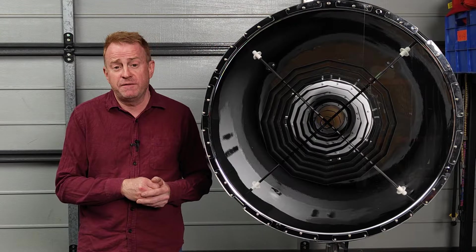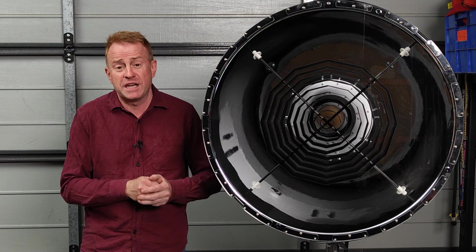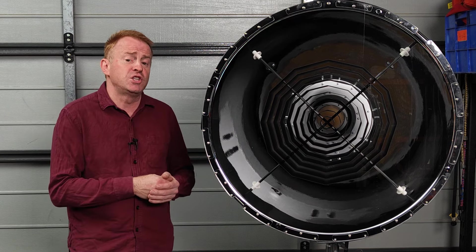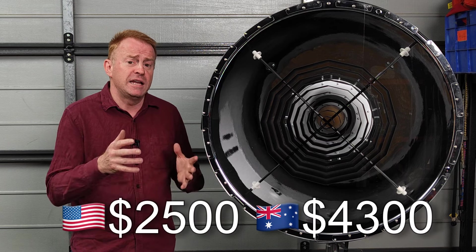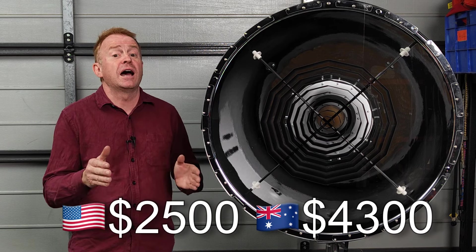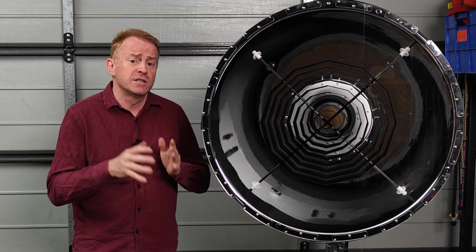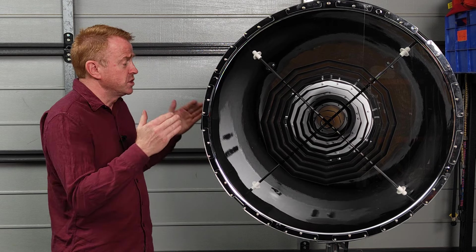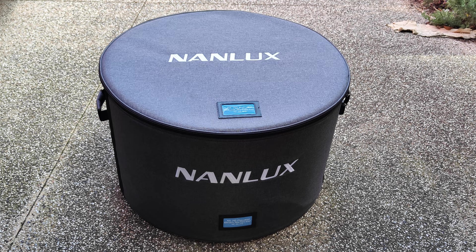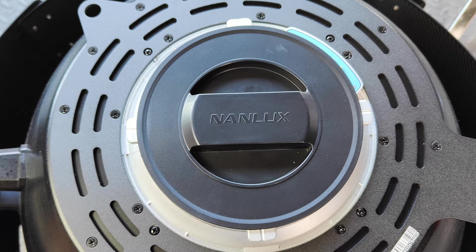Let's quickly go over cost and what you get for your money. I was really quite surprised at how expensive this thing is. It's listed for about two and a half thousand US dollars, and in Australia it's listed for typically $4,300. So what do you get for that money? You get the parallel beam reflector, the massive bag it comes in, and a cap to put over the back. It has feet on the front so that when you take it off the light you can put it face down onto the ground.